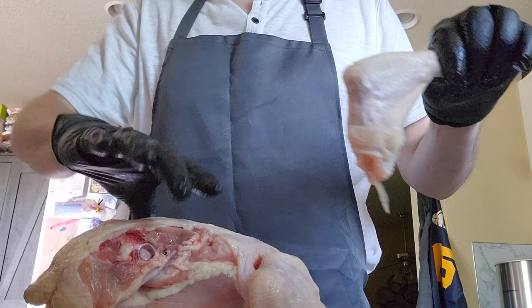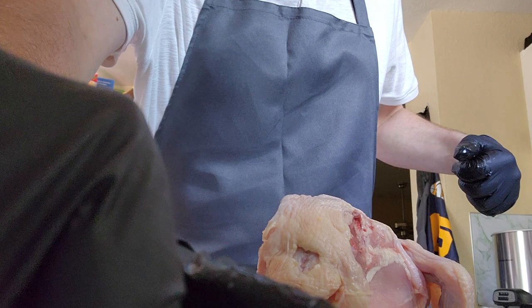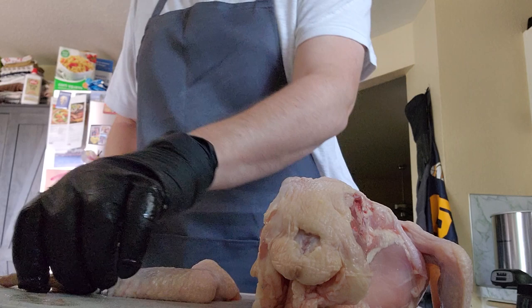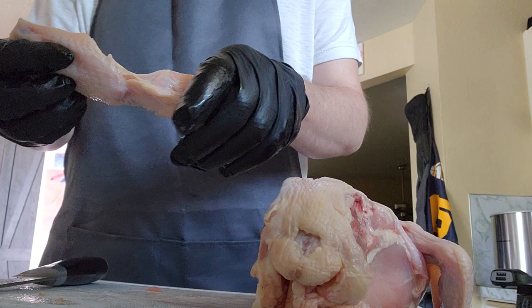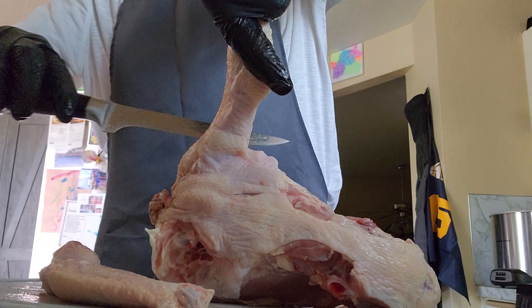I like to keep the wings intact. So these wing tips — not really much meat on them, but they're good for the stock that we're making. I usually just cut this part right here; makes it a little bit easier to cook. There we've got the wings. I'll do the same thing on this side — in the interest of saving a glove, I will not stop the recording.